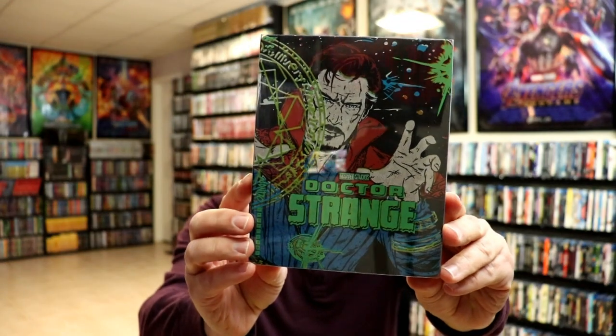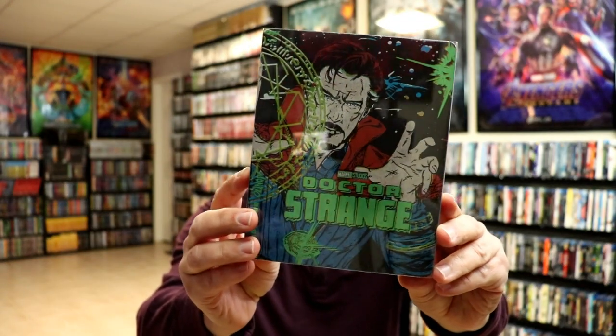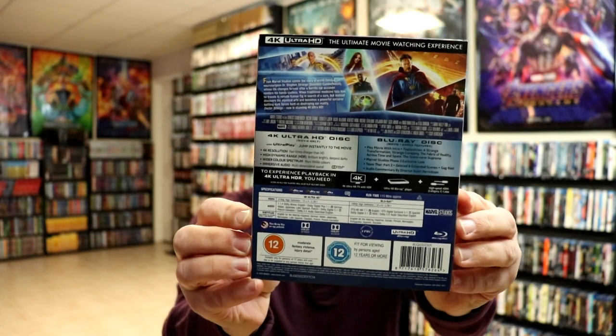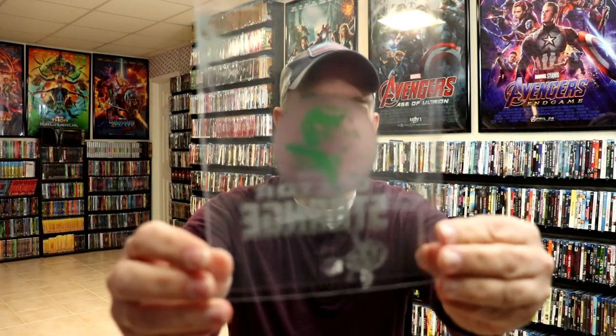I've got the wrapper off. Now the Mondo Steelbooks do come with a clear slip. So here it is with the slip on. And I'm going to remove it from the slip. And I'm going to remove this J-card. Here's the clear slip with the title. And then here's the back.